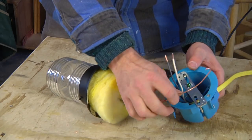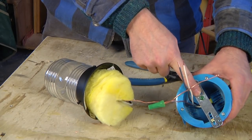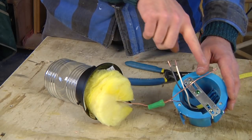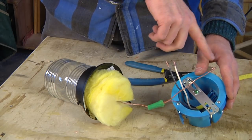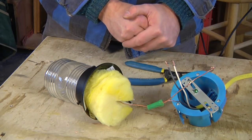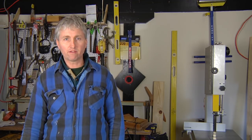Now, what you have is a nice clean lead to attach to the box ground. Make sure you make your loop in the same direction that your nut is tightening up, and that'll pull the wire underneath the screw. Thanks for watching. I'm Chris Palmer. That's how you connect the ground wires in your light fixture.